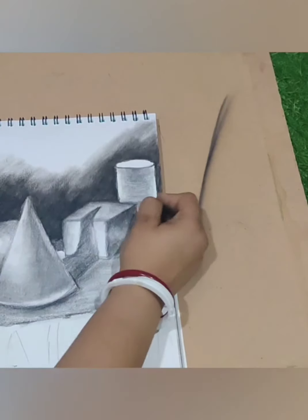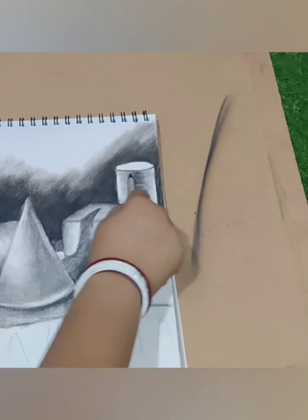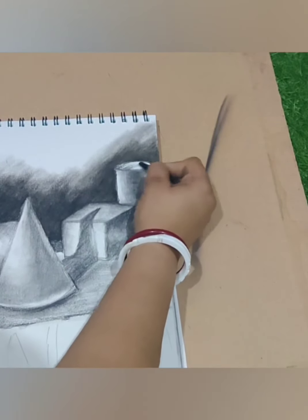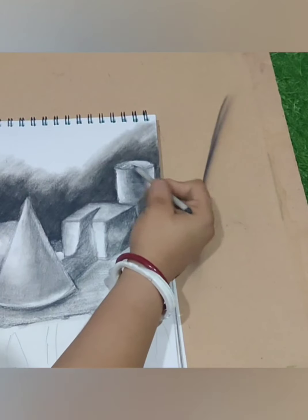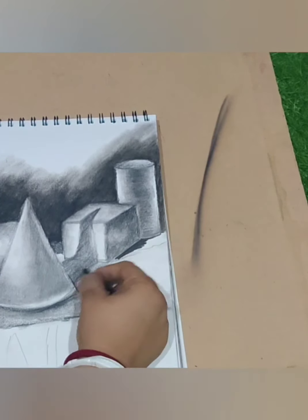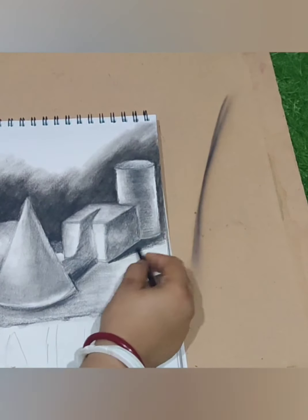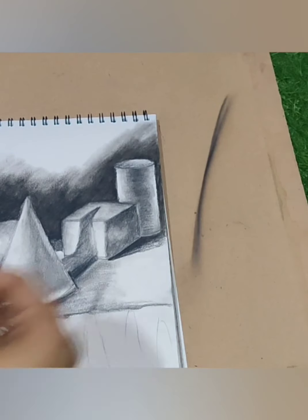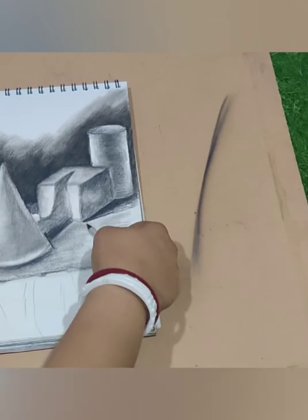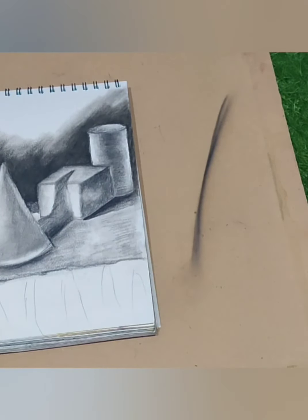If you feel you need to take out a little charcoal, you can use your eraser. After taking out the charcoal, if you have sandpaper you can clean your eraser easily. Now I am doing the shadow of the box. Near the shadow, the darkness will be very dark, and after that it will be a little lighter — that is the medium tone.